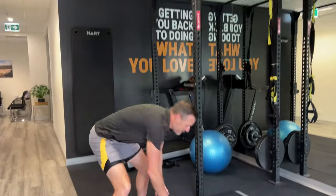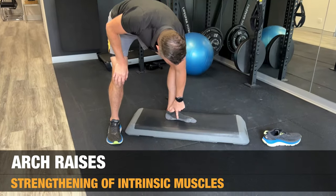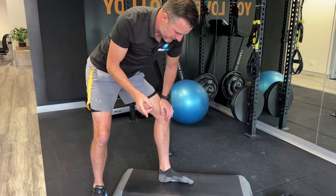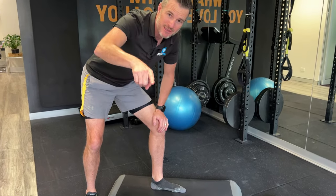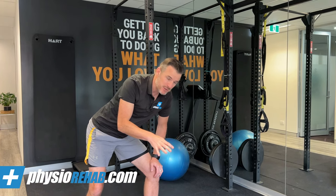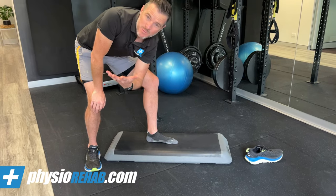Arch raises are hard because they involve a little bit of coordination. You're going to work on raising the arch up with just your foot — not by rolling your ankle, but by using the muscles in your foot. This is quite hard because usually if you've got this problem, those muscles are weak. It's also really hard if you've got a very stiff or very flat foot — like me, I've got quite a flat arch through here. This is quite tricky.